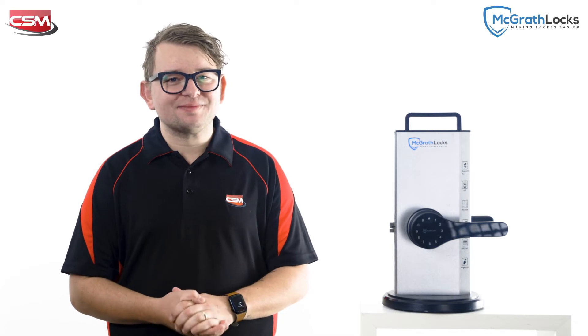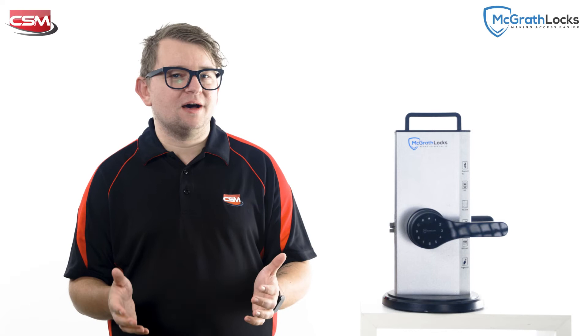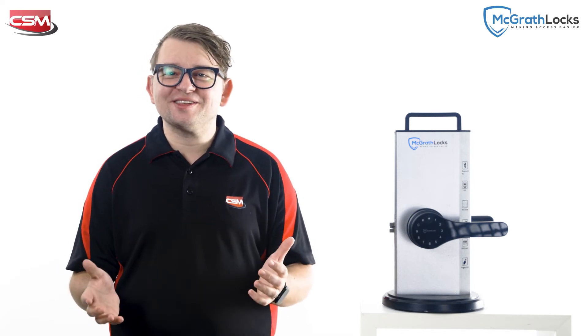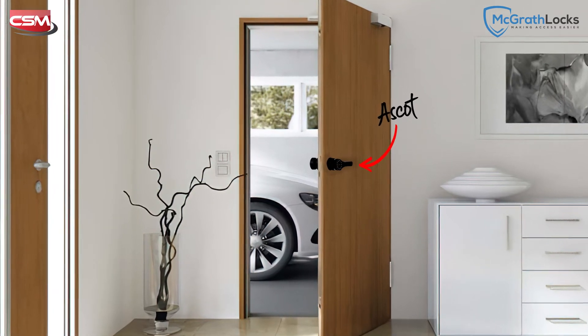It's the perfect lock for outdoor security gates or for internal doors where you need to lock both sides independently. It's the perfect solution for that door that connects the garage to the interior of your home.